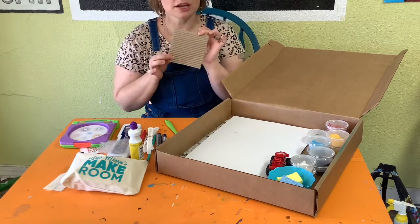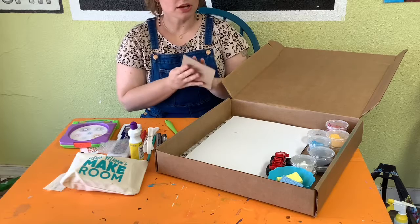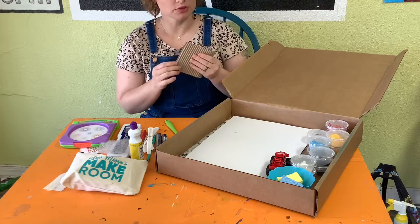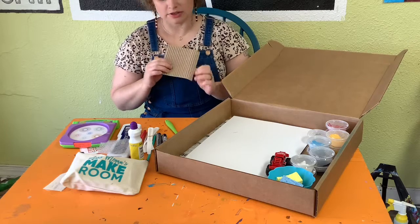We should have one piece of corrugated cardboard — the bumpy stuff. Corrugated just means this bumpiness. Corrugated cardboard usually has the bumps covered up with flat pieces on both sides like a cardboard box. But this exposed piece is also going to be a painting tool, kind of like a stamp.